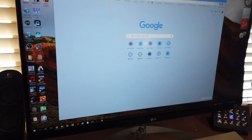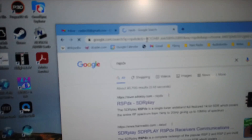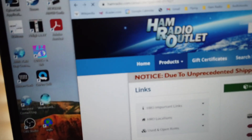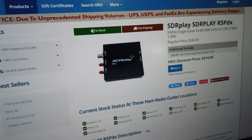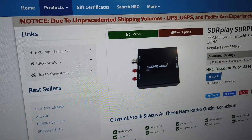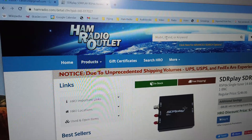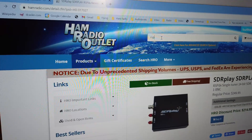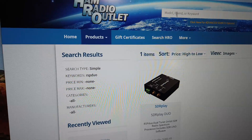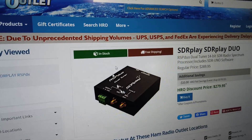Let's look at the RSP DX online. Here we go — SDR Play. Finding them in the ham radio section: $214, with a $35 fall savings event — so it's not hugely expensive. Now let's look at the RSP Duo: at $279, because you get the two receivers.